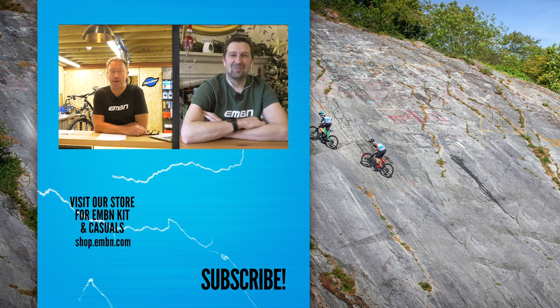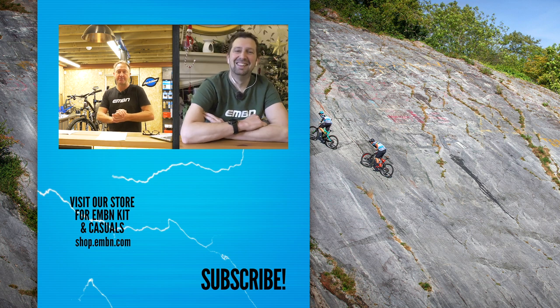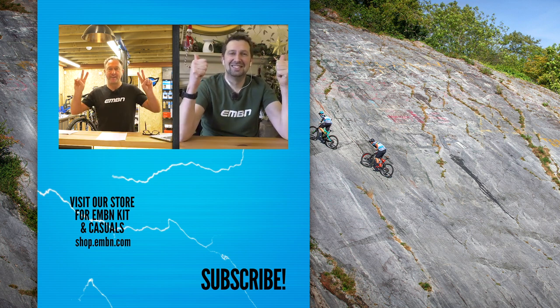As Steve says, that is it for this week's show. Let us know your thoughts on Pace's new RC170E with the high beam and dip headlights, alloy chassis, coil suspension, super steep seat tube angle, slack head angle, low bottom bracket, and short chainstays. Thanks for watching, guys — see you next week!